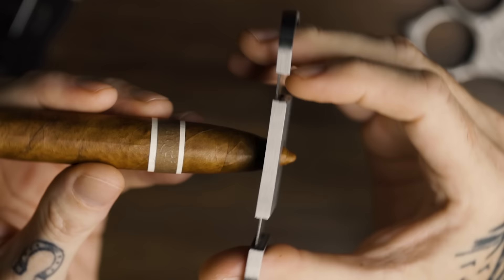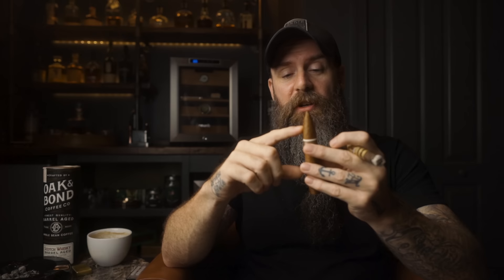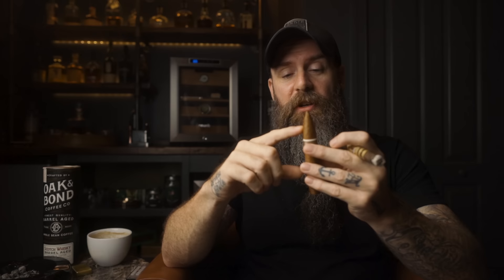If you're straight cutting a figurado, the same basic principle applies but it'll go a little different. If you're using something like this Cuban Crafters cutter, you just open it up — there's a little hole for the tip to go through — and you snip off just a little bit of the end, generally maybe a quarter inch or so. I've seen a lot of guys end up cutting torpedo-shaped cigars all the way down and basically making a parejo, which kind of defeats the purpose. Less is more — with all cutting that's a good rule of thumb. You can always cut more off; you can't put it back on. Trim a little off, take a test draw, see if it's got the draw you want, then nip off just a little more until you get what you want.